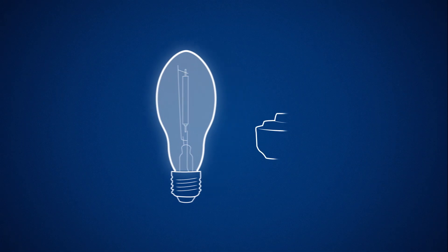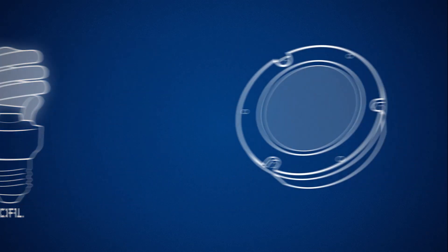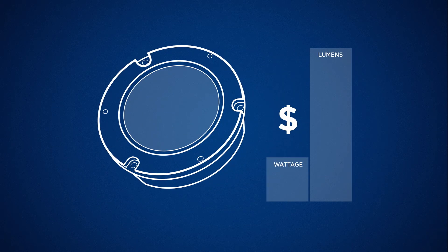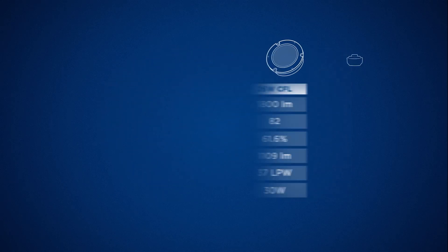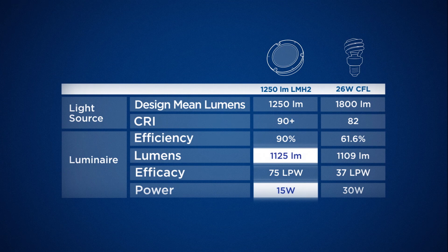Best of all, LMH2 module solutions can replace HID and CFL incumbent solutions at the same lumen level for a fraction of the wattage, saving significant amounts of money. In fact, a 1250-lumen LMH2 can replace a 26-watt CFL for half the power and the same lumen output. This is great for smaller ceiling downlights.